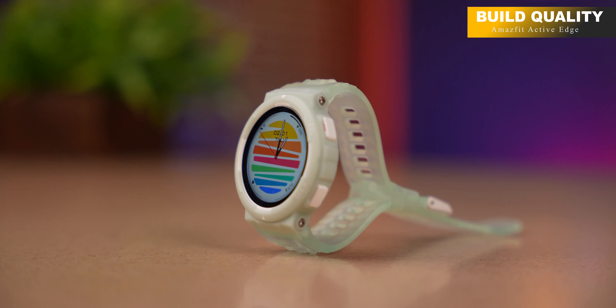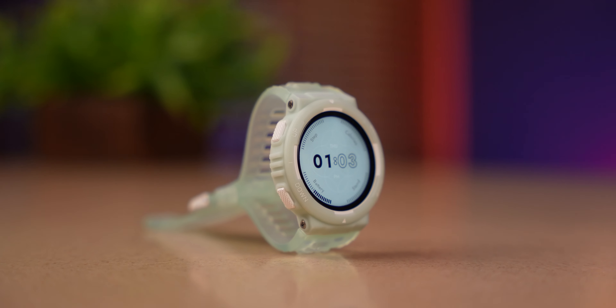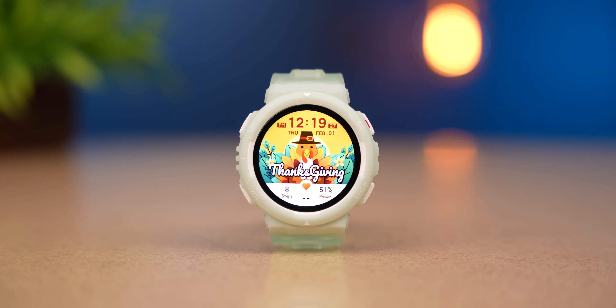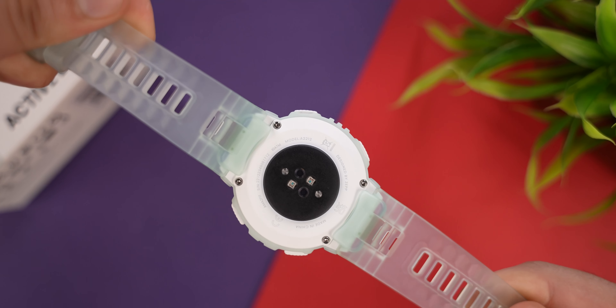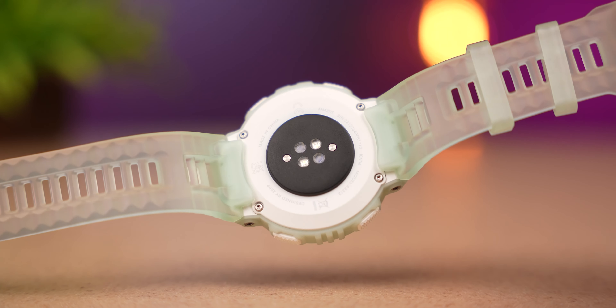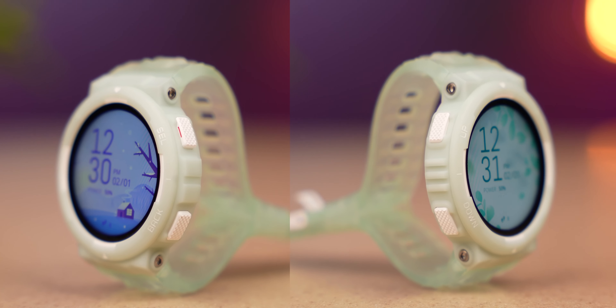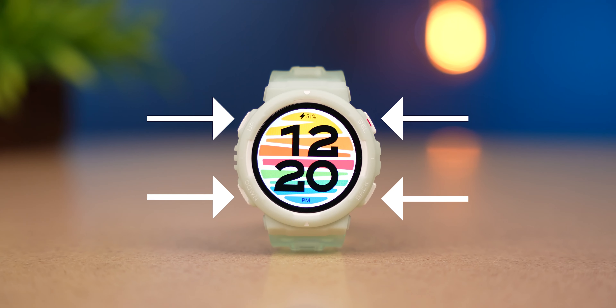Here we have this watch in mint green color. The straps are a little transparent in mint green — they look completely rugged. You can see the straps here; you can't replace them. On the back of the smartwatch you can see sensors and charging points, and on the side there are a total of 4 navigation buttons.